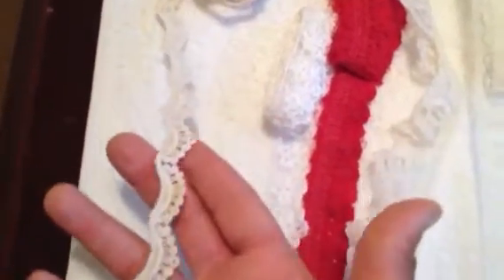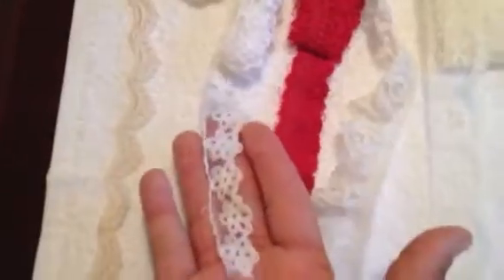Now on to the goodies Tammy sent — she sent a lot of laces and trims. Look at all these gorgeous trims! I've never seen a red eyelet trim — so gorgeous. They're all so pretty and so dainty. I love lace. One trim has little resin flowers in the center — beautiful.